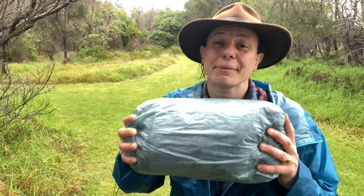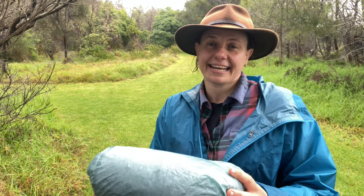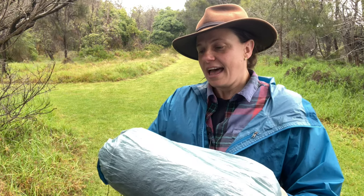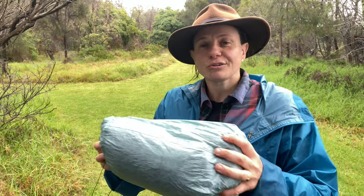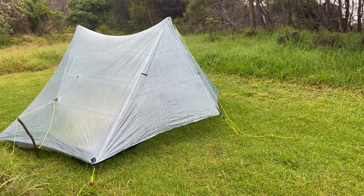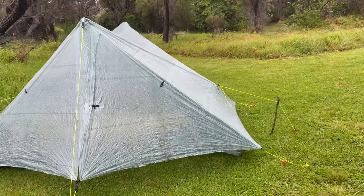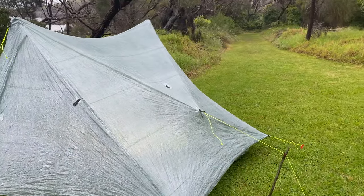G'day, I'm Kate Growrock. Today I am chatting about my Z-Packs Duplex tent. It's an ultralight tent — it weighs about 600 grams and you use your hiking poles or trekking poles to pitch it. I'll do a bit of an overview today of what I do like, what I don't like about it, a few of the specs, give you a good look around the tent, and some tips and tricks on how to pitch it in different conditions and get the most out of your tent.